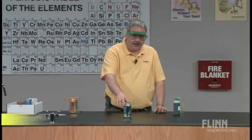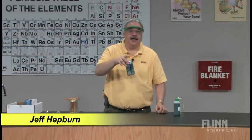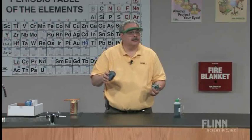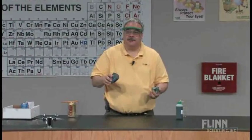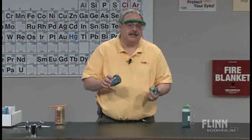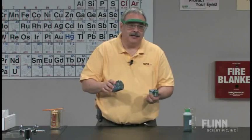How impressed would your students be if you came into class one day and took a pop can, or a soda can, whatever you call it, and just ripped it apart? I think they'd be pretty impressed, wouldn't you? Now, this is an impressive demonstration, but I think it gets a lot of outstanding product chemistry across.